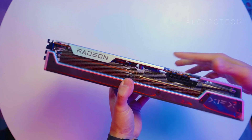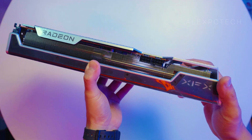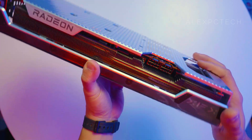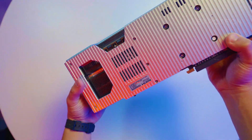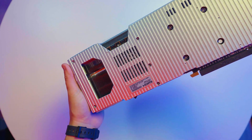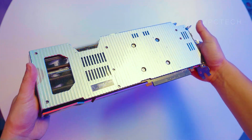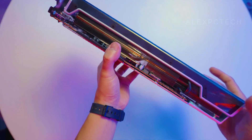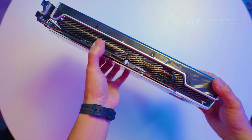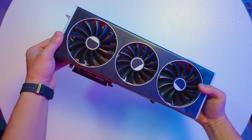Going back to the 7800 XT Merc Edition, up front the shroud is aluminum and the XFX logo lights up in white, so it does not have the blackout theme of the Quick Edition. Moving on to the backplate, both are aluminum. However, the Merc uses a thicker, almost double-height die-cast aluminum backplate. We don't know if this promises greater thermal conductivity than the standard aluminum on the Quick, but the thicker backplate should dissipate heat better.